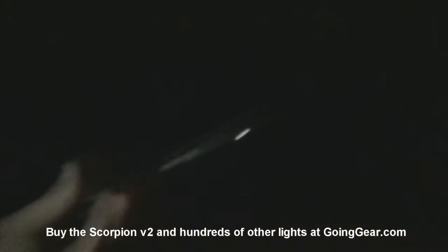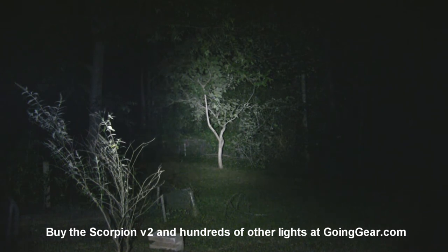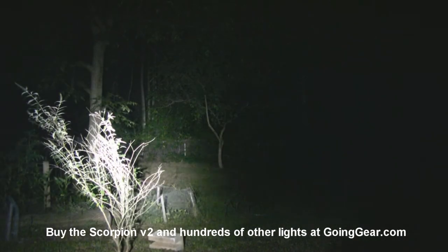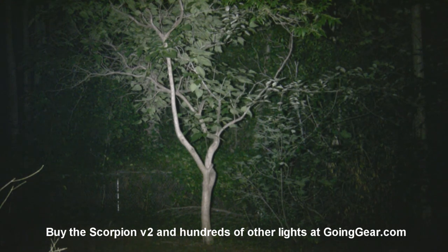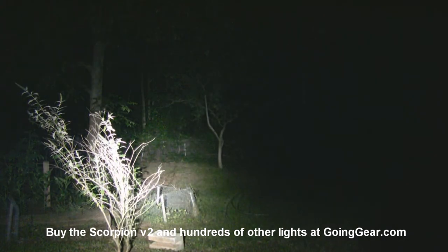Here is the Scorpion V2 outside. I've got the big 40 Maglite that I always use — let's give that Maglite a shot first. Little bush at 15 feet, tree out there at 100 feet. Now let's try out the Scorpion — a whole lot more light. There's just a ton of light coming out of this thing for its size. Even when I have it shined up, you can see the spill down here on the bottom still lights up the whole yard really well. At 100 feet, everything is lit up extremely well — there's no question about what's going on out there, you can see all the details really well.